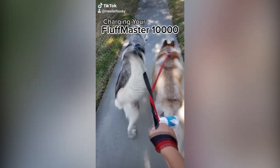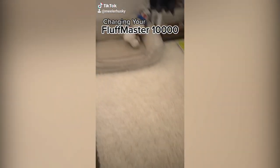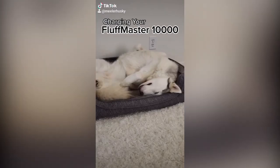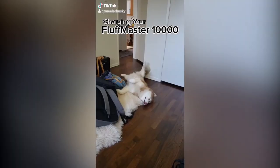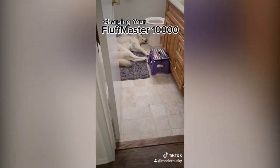In order to keep operating at peak performance, it is important to properly charge your Fluff Master 10,000. There are many different types of charging ports that you can place in various locations in your home — some charging ports even work outside. You may choose to program your Fluff Master 10,000 to pair with a specific charging station; however, there are no guarantees.